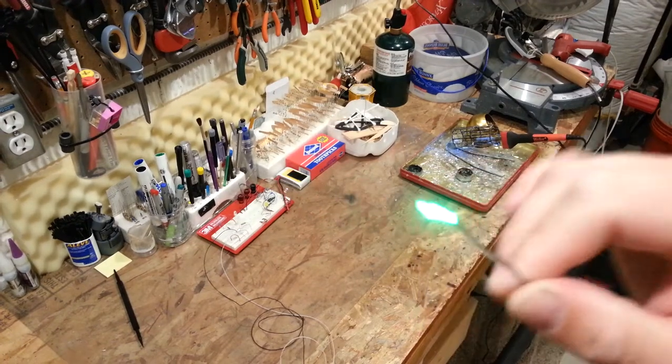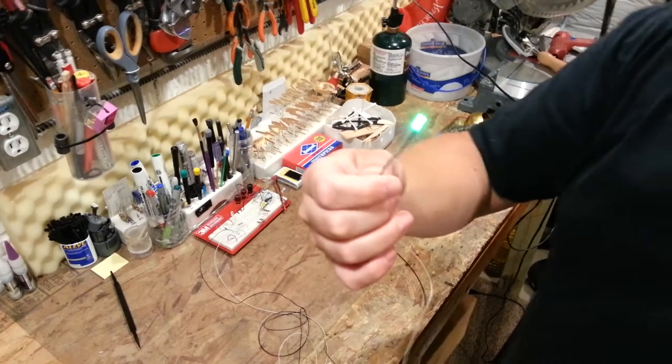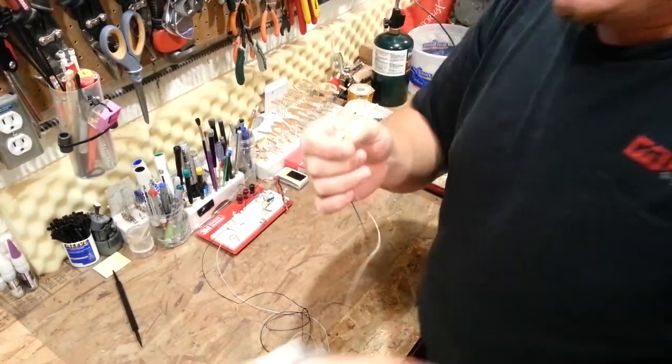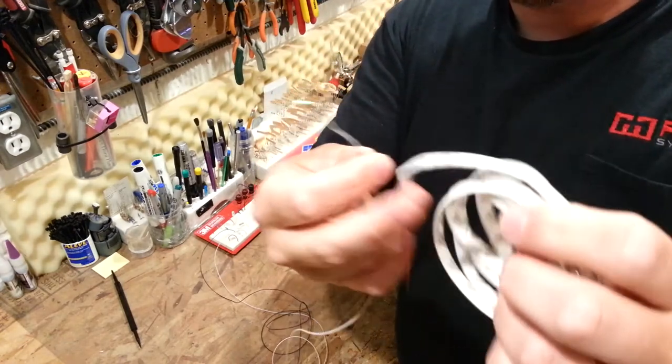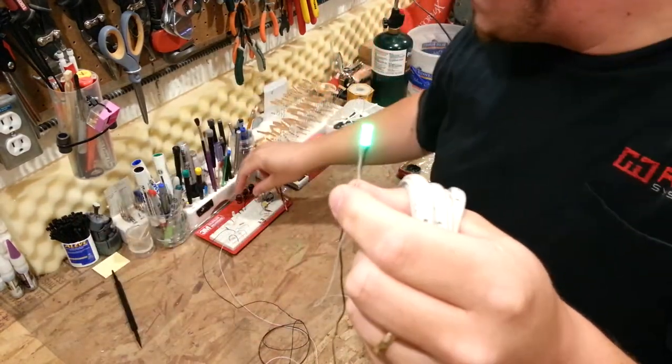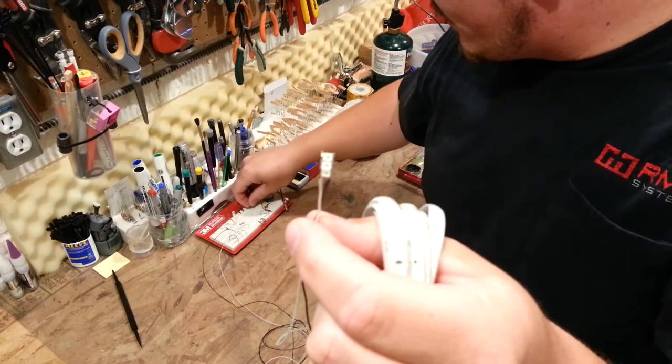Hi YouTube. What you're seeing here is some LEDs. Brian Phillips here. Except they're not huge like this — there are three individual LEDs there. I'm going to unplug the power so you can take a closer look.